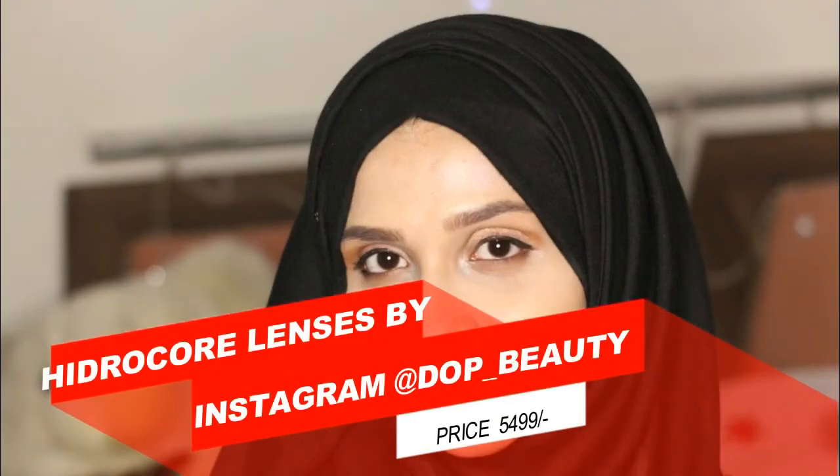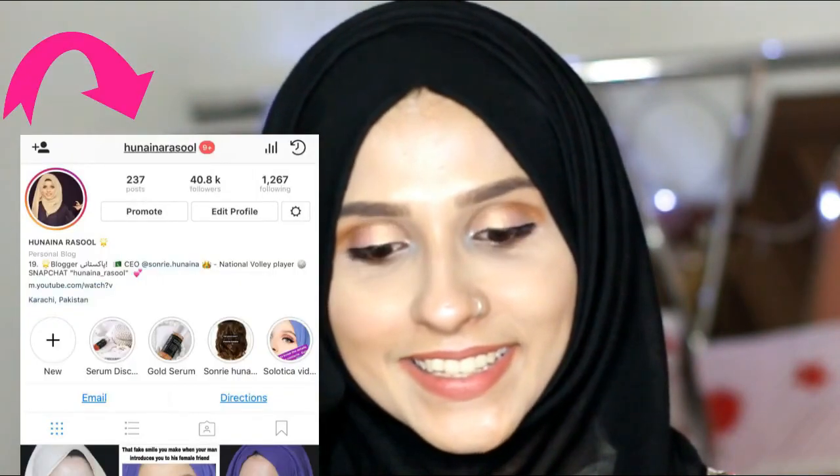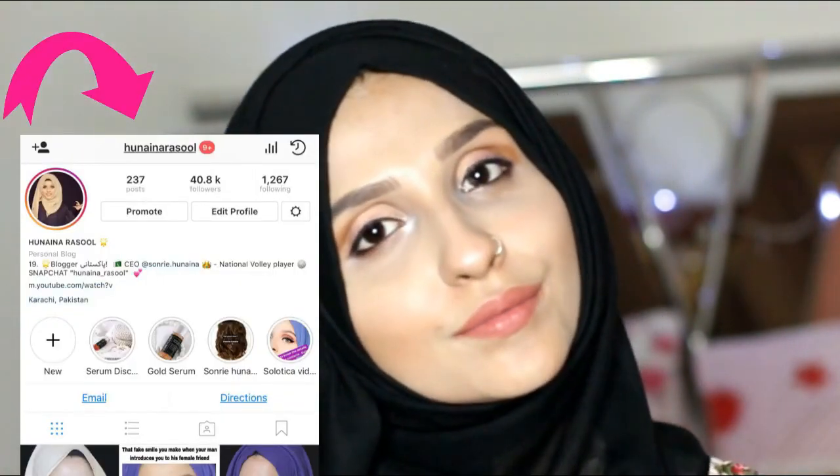You can get these contact lenses from Instagram page Dope Beauty and use my code 'hunana' to get 10% off. I hope you liked the video — please don't forget to like, subscribe, and share. Follow me on Instagram at Hunana Rasool. I've mentioned everything in the description box below, so see you in my next video. Till then, take care — Allah Hafiz.